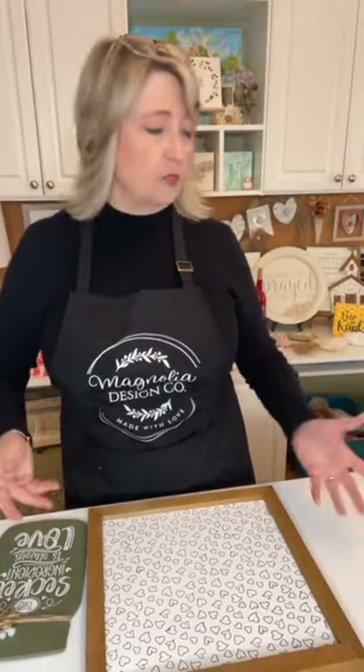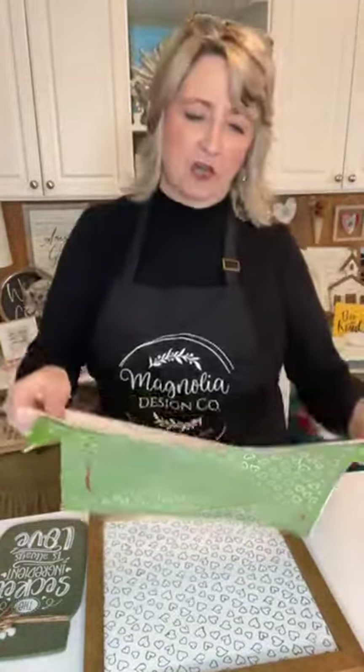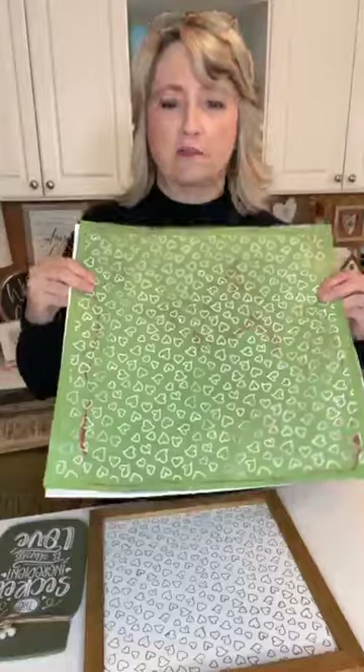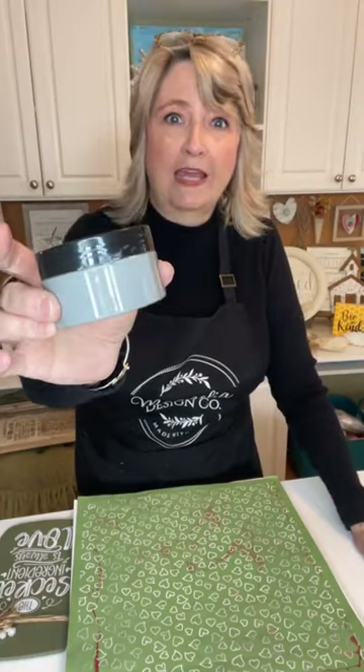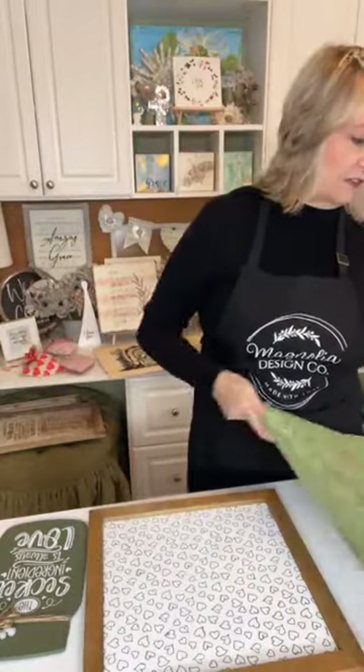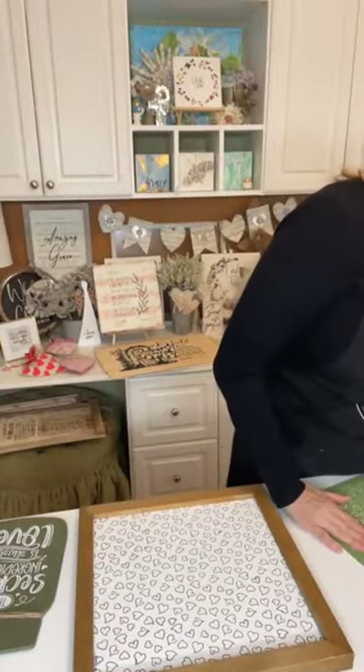So many people said they liked that idea that I thought, let's do it! Before I came live, I took this cute stencil — it's called a heart all over pattern — and I stenciled it on the white side of this board using some gray chalk paste called cool gray. This is how it turned out — really cute!